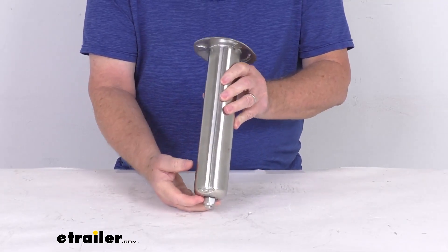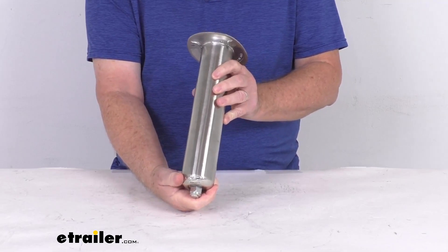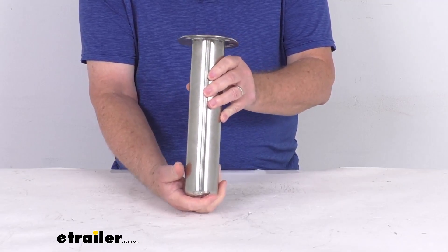It does use a single-piece precision machined swivel gimbal cup at the bottom, which allows your rod to turn in the holder to help reduce any line breakage.